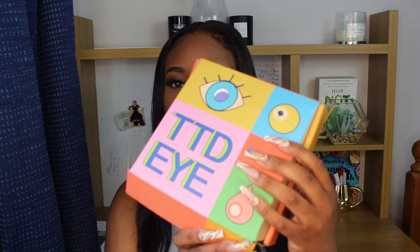Starting off first with the unboxing — since my last review they have changed their packaging. This is actually what the box looks like now when you open it. They've changed their packaging and it looks really, really nice and a lot more professional actually. I can tell that they've really upgraded, and I don't blame them for trying to upgrade.